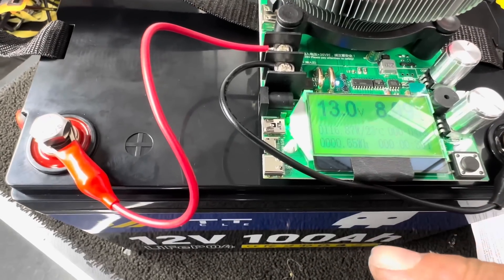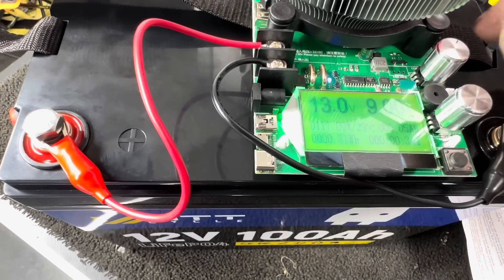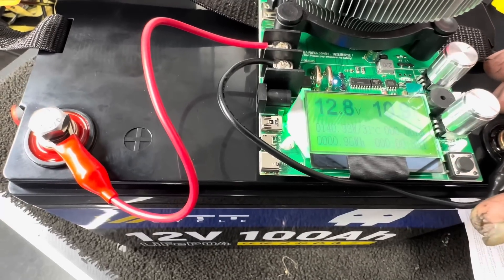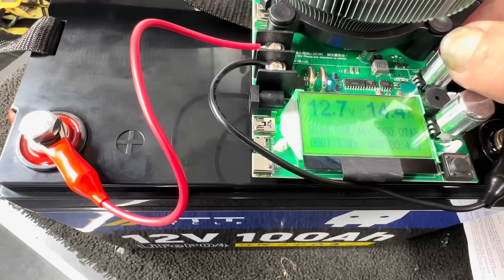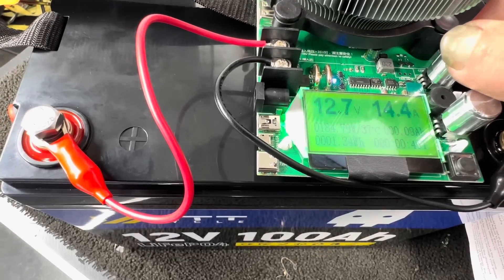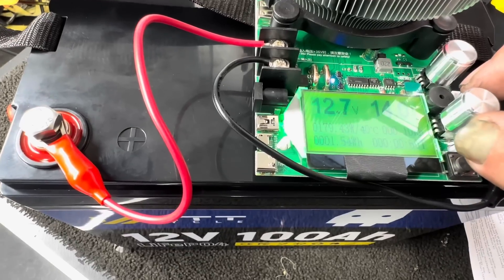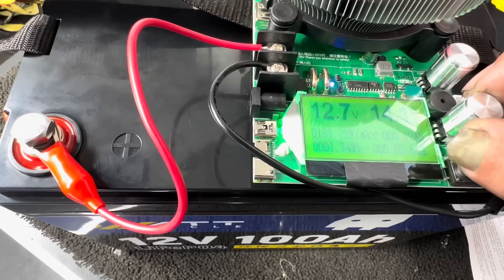Here you can see it's showing how many watts it's pulling, how many amps, and what the voltage is. I'm going to get this to the max — I believe this tester will only put out 185 watts maximum. We're at 184.54 watts, so let me back that down a little bit — 179. Let's use the fine-tuning dial and get that right up to 180 watts.